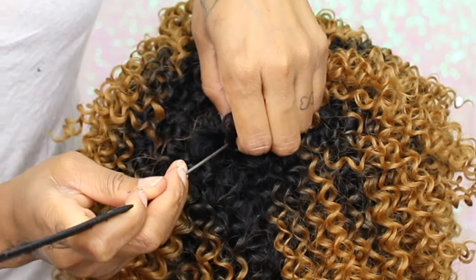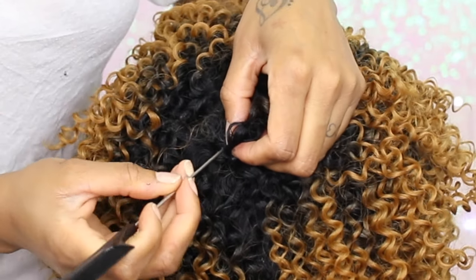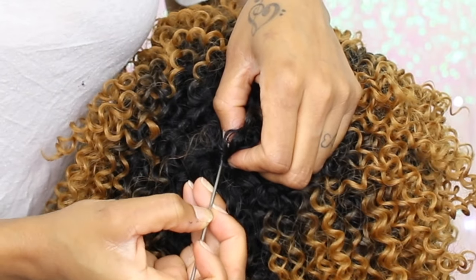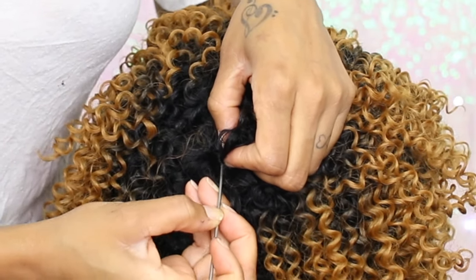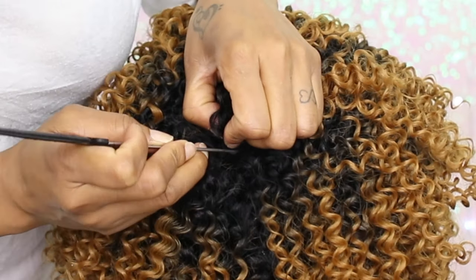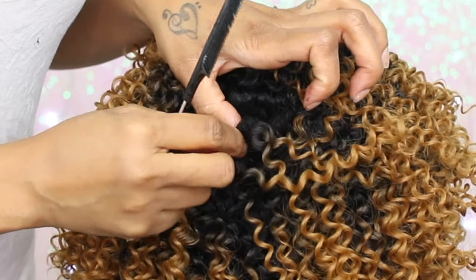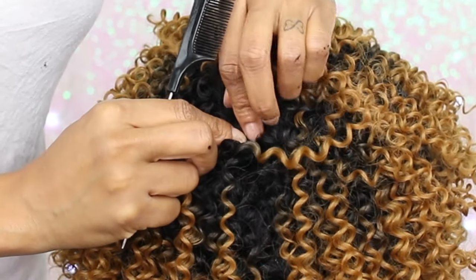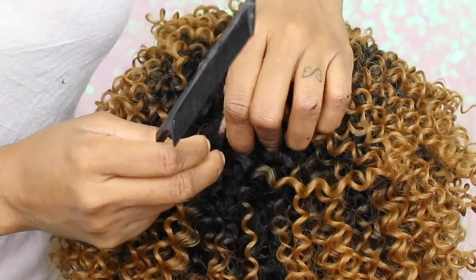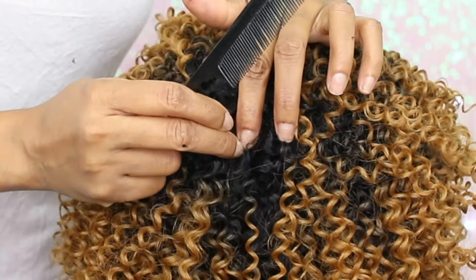Use a comb or scissors or whatever you have to hold it in place while you dry it with the blow dryer, because the heat from the blow dryer could get really hot on your hand. I'm also using the comb to push it further down in place to get it as flat as I possibly can. Then I'm gonna open up the hair some and keep pushing it down even more before drying it with my blow dryer.